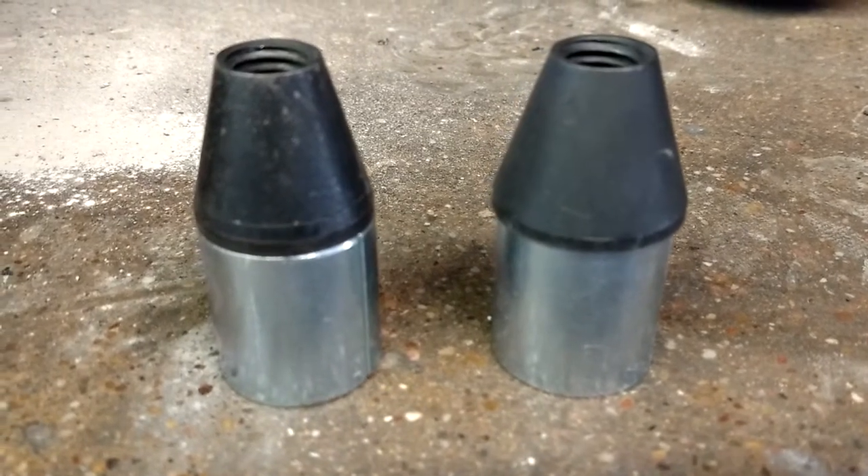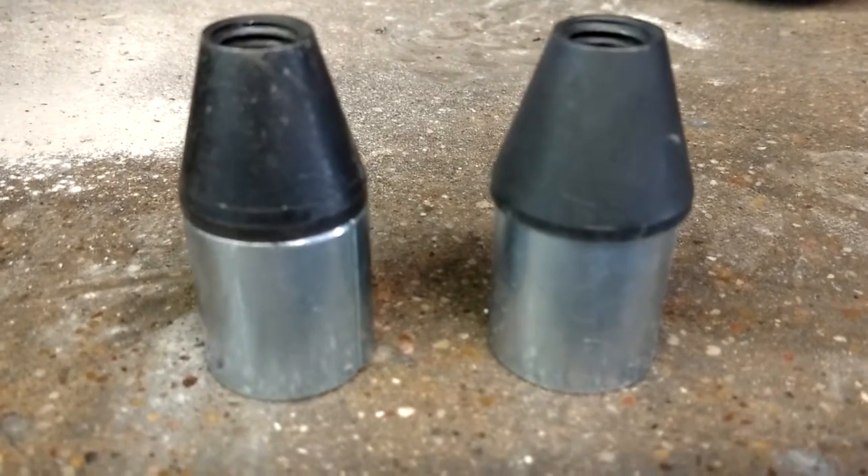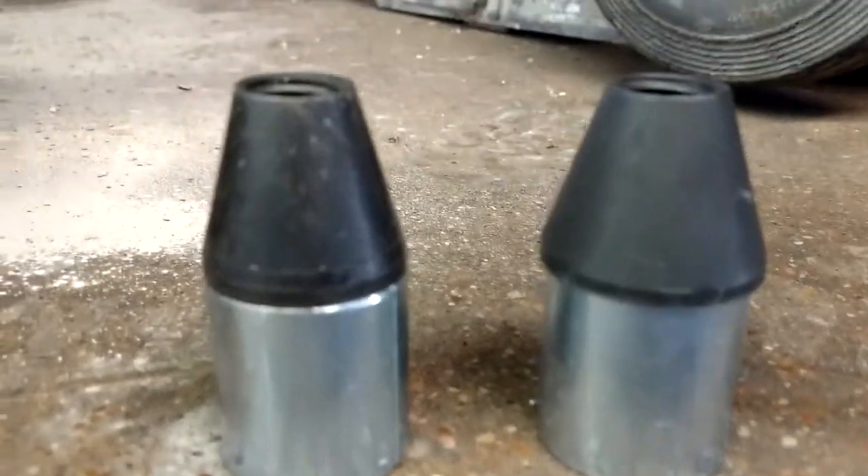Alright, the skinny one is pushing out and the wide one is for setting. You can see the difference.